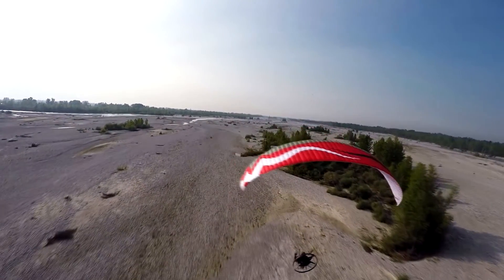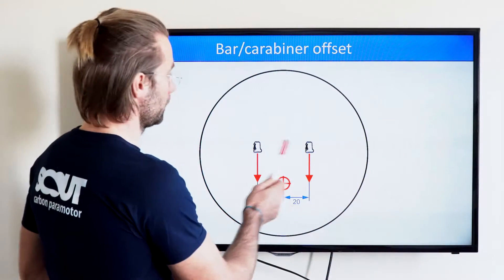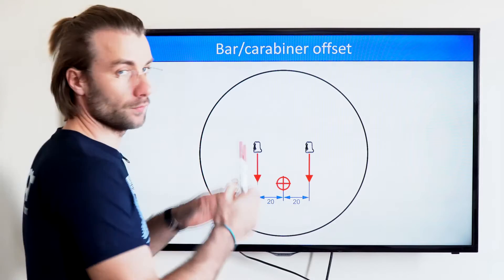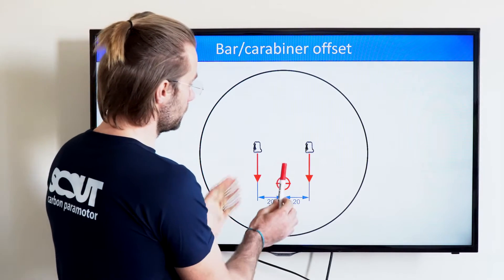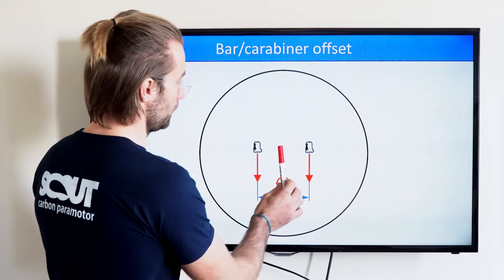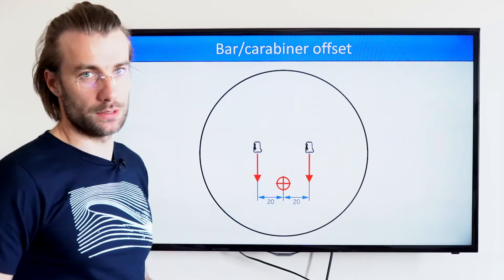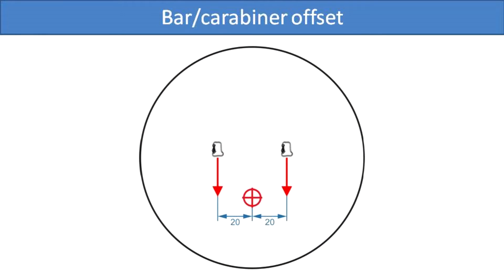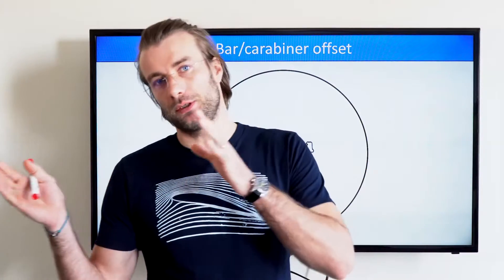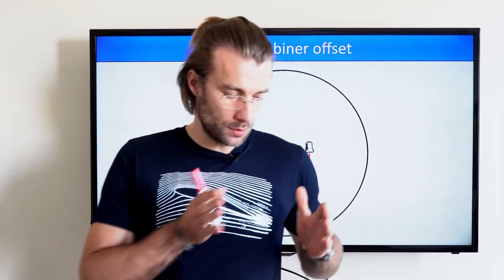As a starting position, we have the carabiner symmetric. Here are my carabiners, and here is the center of gravity of the pilot and paramotor together. If the distance between the carabiner and the center of gravity on each side is equal, then you get the load perfectly evenly distributed onto both carabiners. Now, if you have a paramotor that is torque steering to the right, you need to put a bit more load on the left side to compensate.